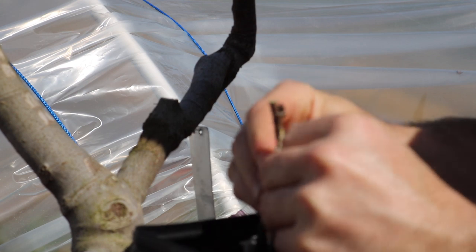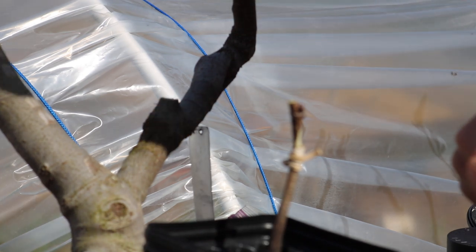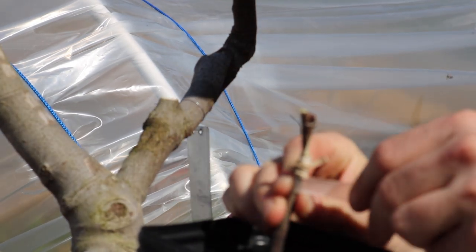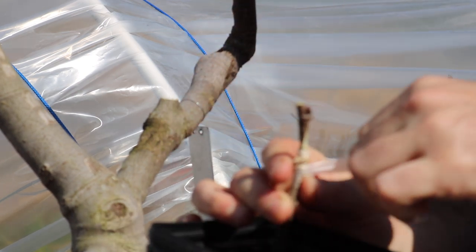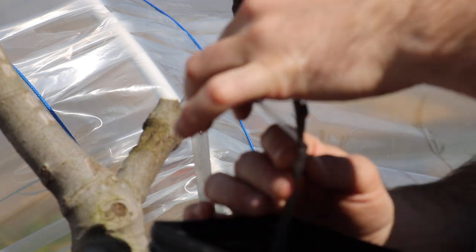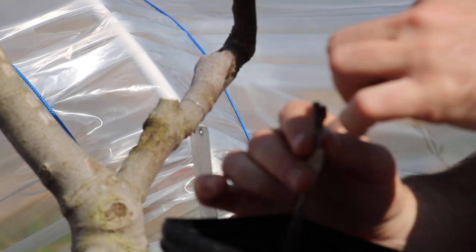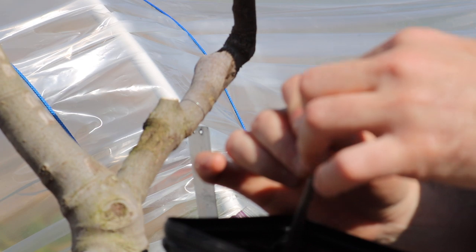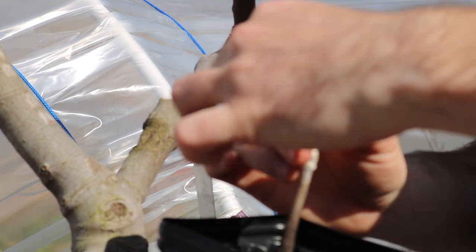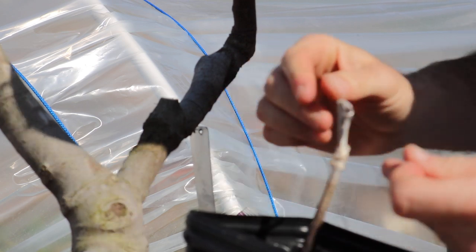I'm going to tie this off — and that is that. Now we get our parafilm. This is the most important thing any of you fruit tree orchardists can have. We're coming around and stretching this parafilm, then wrapping. Stretch, then wrap. Stretch, then wrap. This creates the wax contact from the parafilm to the wood to keep in all that moisture so it doesn't dry out. If any portion of this dries out, we will not have success.